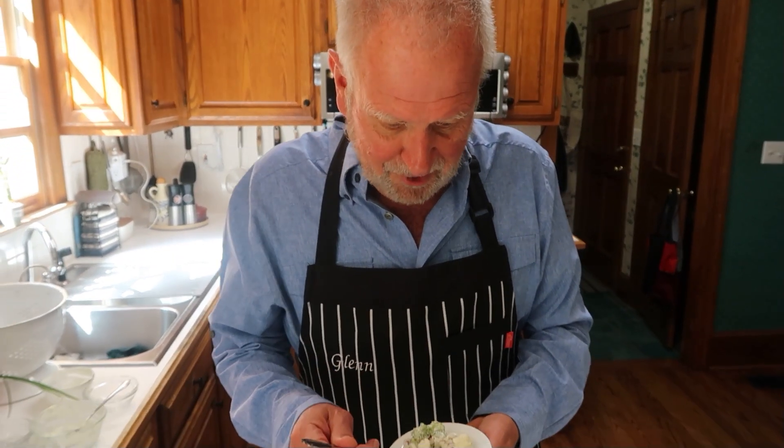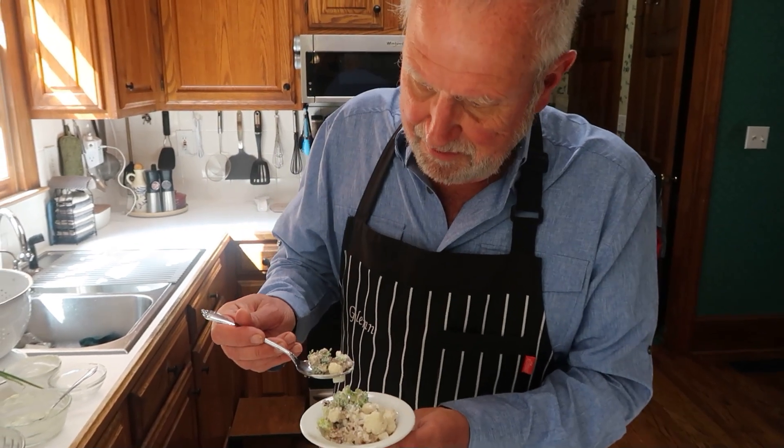Now it's time to try it. Here we go — I've got some broccoli and some bacon. That is very good! One reason I cut the cauliflower and broccoli into small pieces is so you don't just get one big piece of broccoli or cauliflower, but you get a lot of things together — the nuts, the bacon, the cauliflower, and the broccoli all at once. It's very, very good.